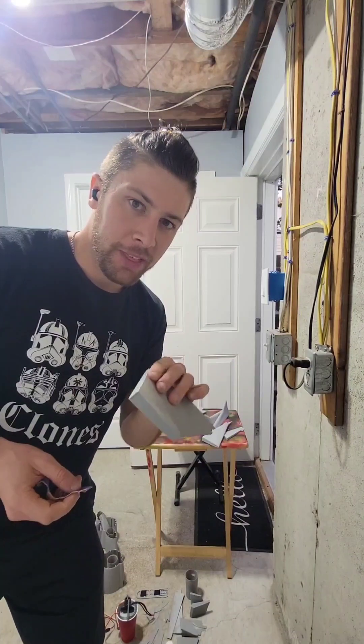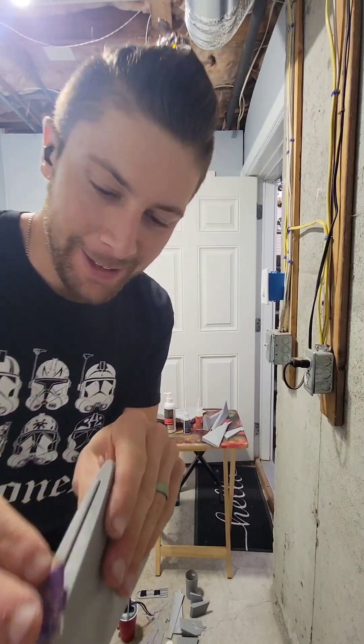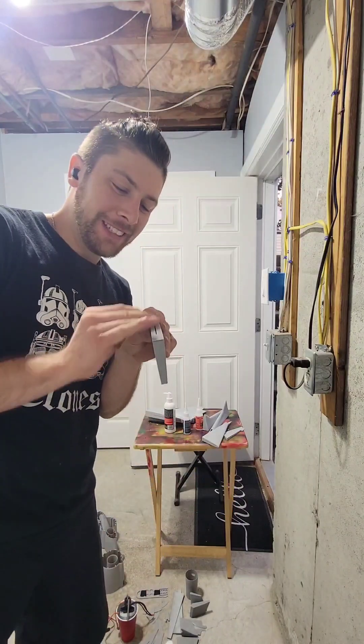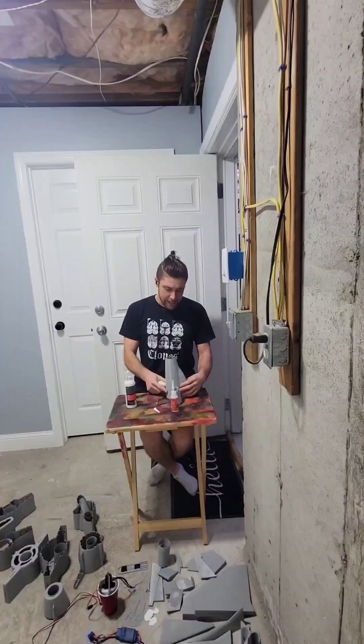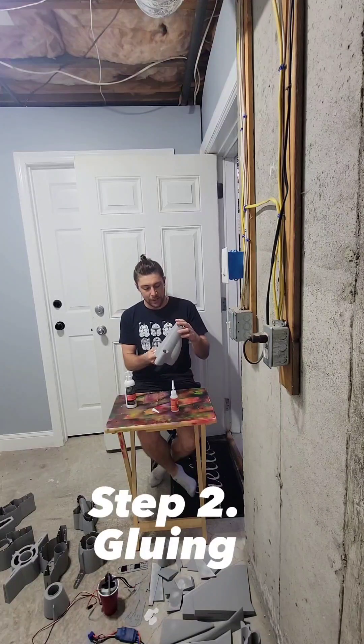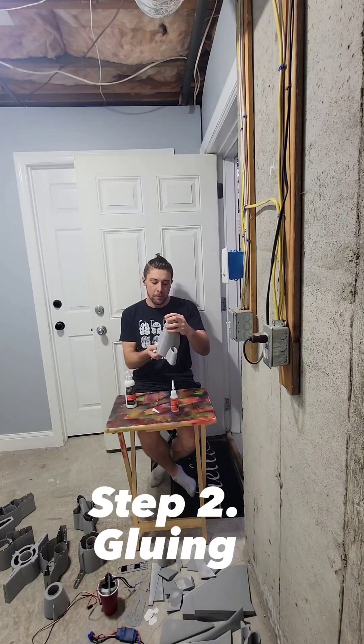I'm not sure how well this is going to come through on camera, but one of the things that I love about these 3D printed parts is because of the layer lines you get this funky little sound. So it's time for us to get started with the gluing of the Saab Draken by Michael Hammer.